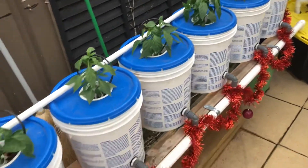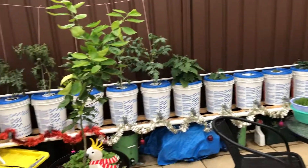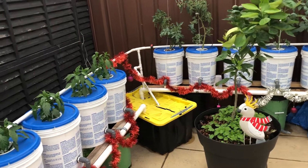This is a 20-bucket system. We picked the buckets up for about a dollar each and set the whole thing up. Everything's running off-grid on solar power.